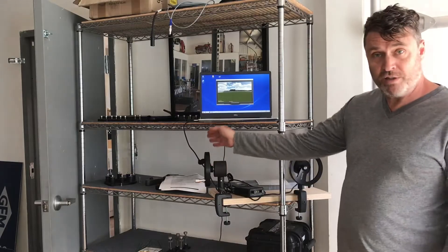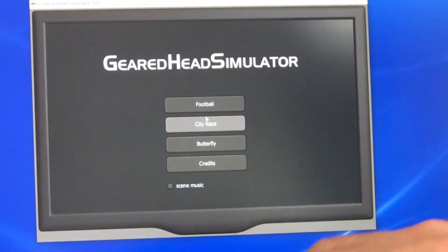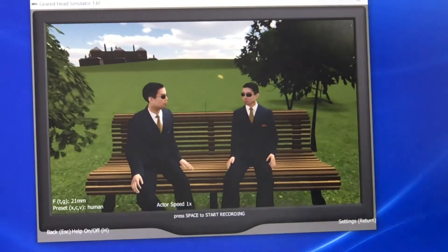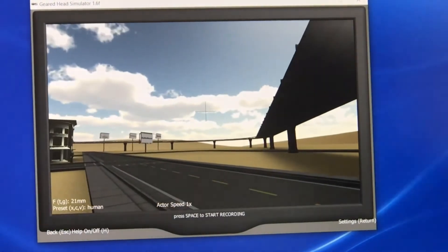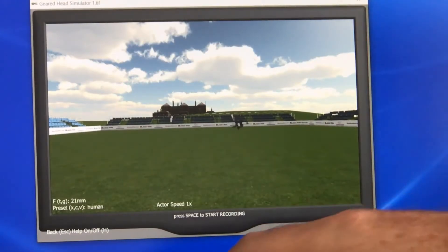And a cable which plugs into the USB on either a Mac or a Windows system. It gives you three different games: the butterfly, the city race, and football, where we can follow the players around.